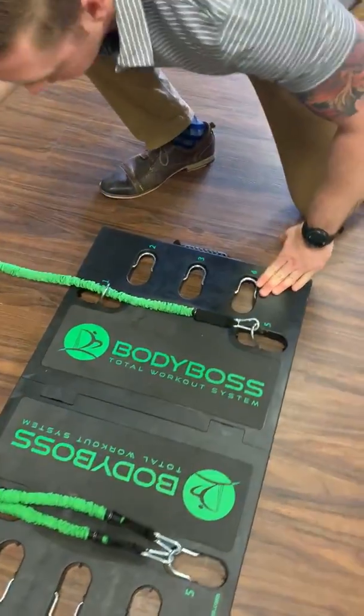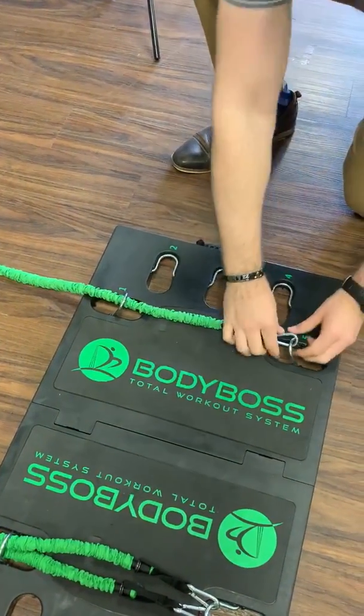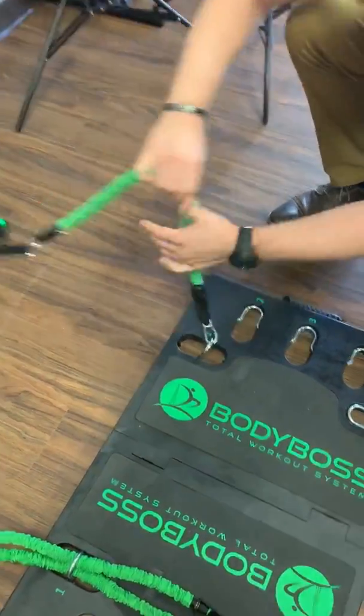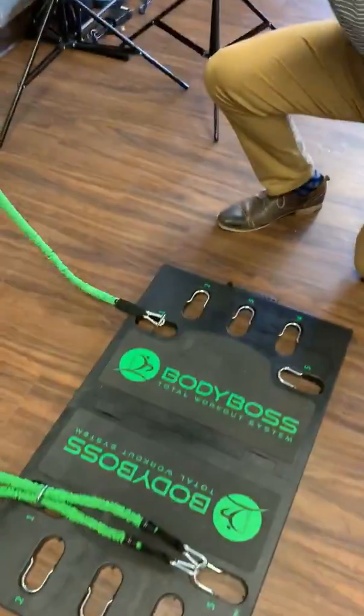And then you could simply just go into one and clip and go — that's the easiest way to use this product, or for somebody that's very tall.